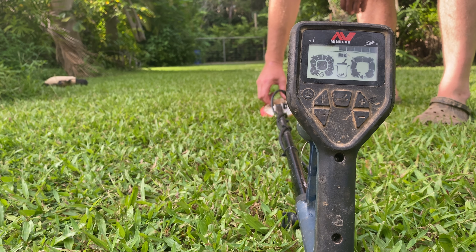Go ahead and turn off the Gold Monster. I'll try and show you that little bit of gold. So anyway, if you're wondering does the Gold Monster find gold and what settings you should have it on to find gold, I hope this video helps you out.